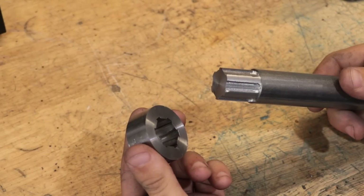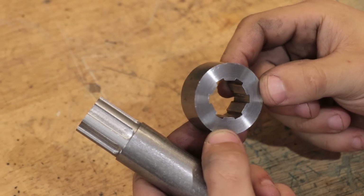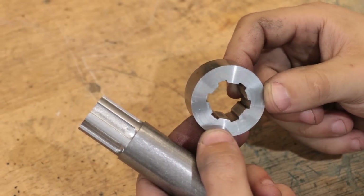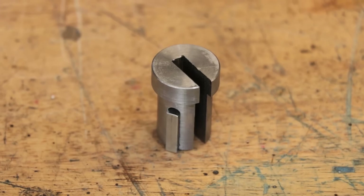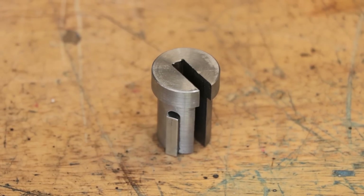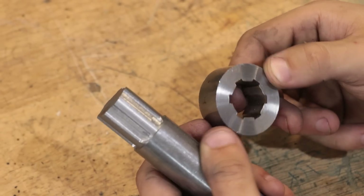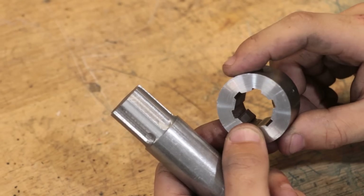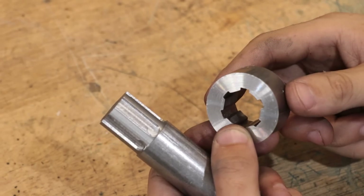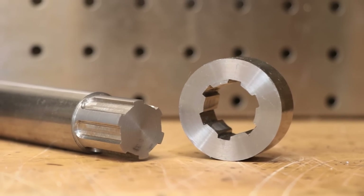Now, obviously, I wouldn't expect this to be used in, say, a car's gearbox, but for a small light duty gearbox like the one I am planning on making, a spline shaft like this is more than enough to get the job done. I'm really happy that I'm able to make all of this in this small workshop with relatively simple pieces of tooling. For sure in the future, I am going to explore trying to cut other types of spline profiles using the tooling that I have here. But at least for the moment, I'm really happy with this. Hope you enjoyed this video, hope you learned something new. See you next week. Cheers.